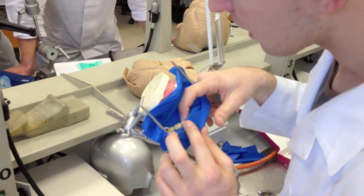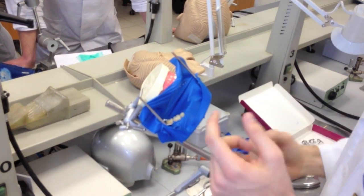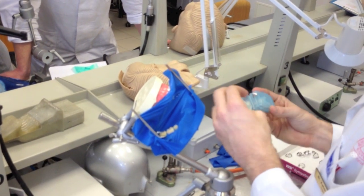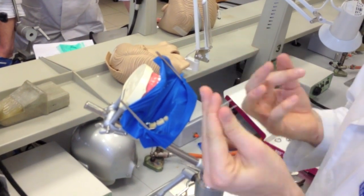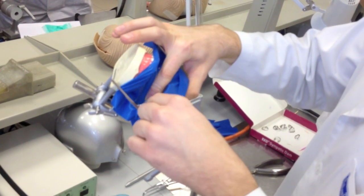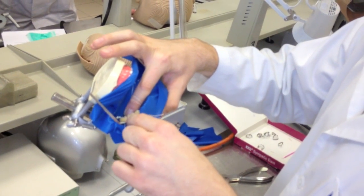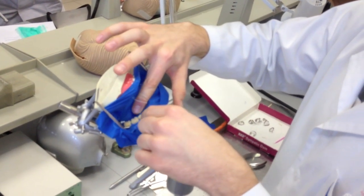This is how it looks. In this case we are lucky because we have quite large approximate spaces, so we don't have to use the floss. But in most cases we have to use dental floss, just to be sure that the rubber crosses the approximate contact junction. You have to push it down, because then you can have the best isolation.